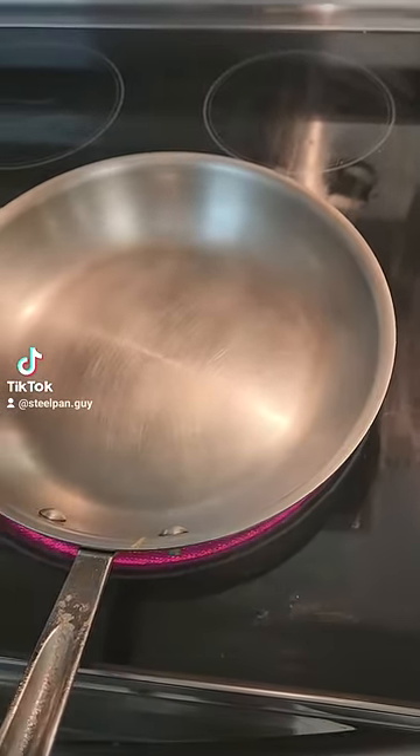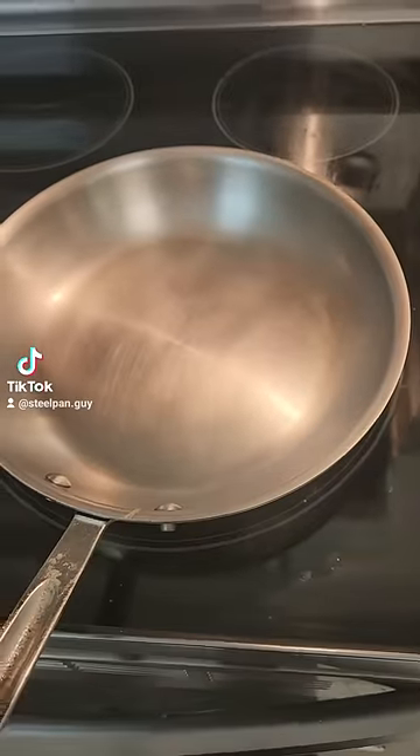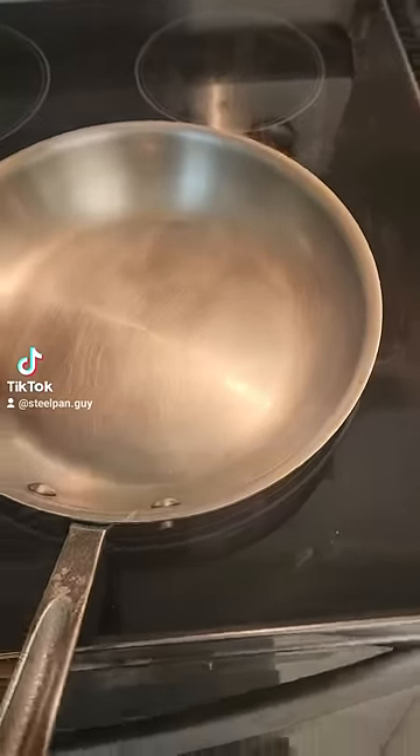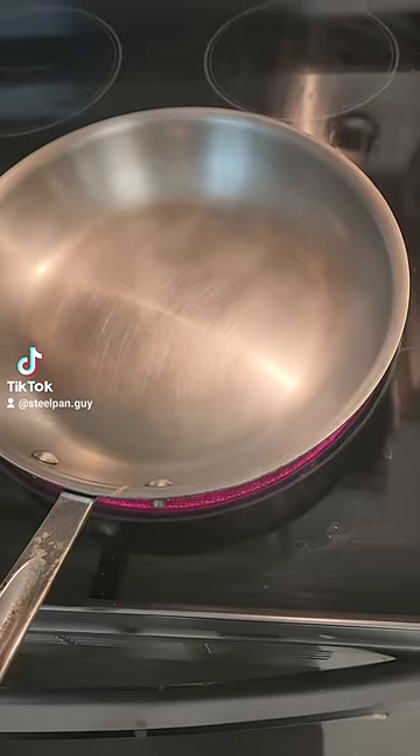Nothing will ever stick to your pan again. It doesn't matter what you're using. Non-stick pans, you have to throw them out after a couple months. If you're really careful, maybe you'll get a couple years out of it. This is what the big Teflon companies don't want you to know.